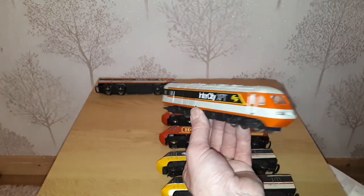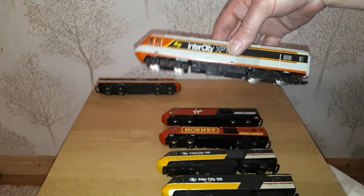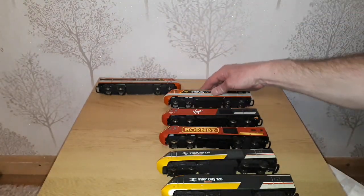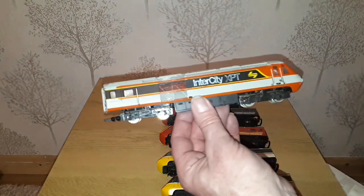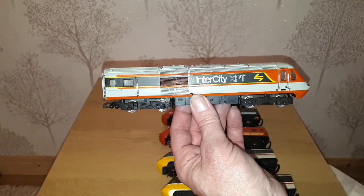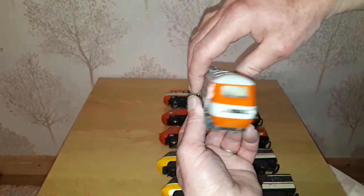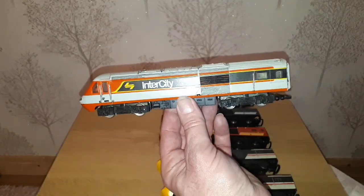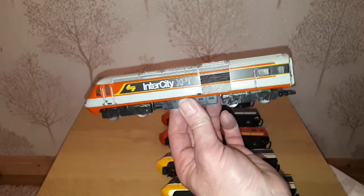A lucky find was another one which, although someone's had a bad go at weathering it, I'm sure I can do something to clean that off. This one basically has the guts stripped out, so it will do as a dummy end at the rear for me.